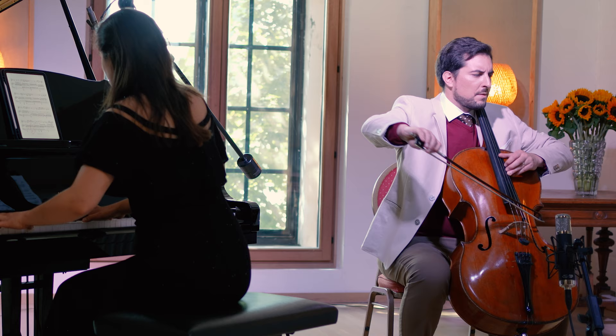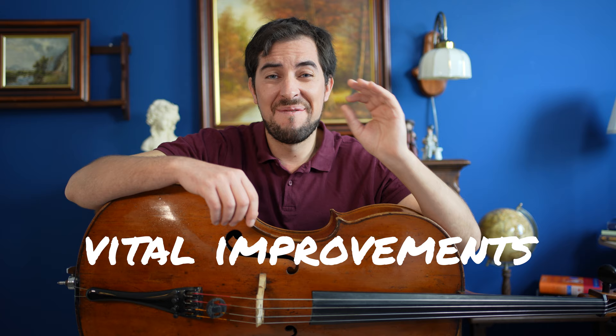Picture this: you're pouring your heart and life into your cello but you're missing out on vital improvements because of one thing. You've guessed it — feedback. It's like the aha moment that you never knew you needed. But here's the catch: without feedback you're stuck on a musical island. So let's bust out and enter the waves of improvements together.